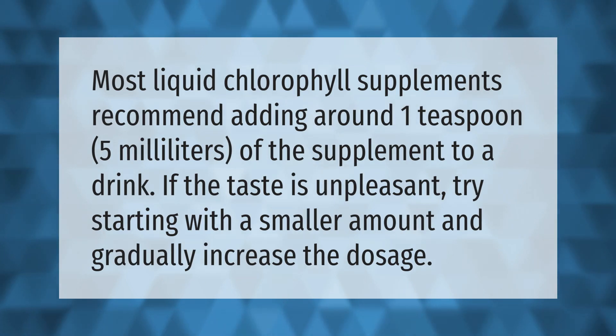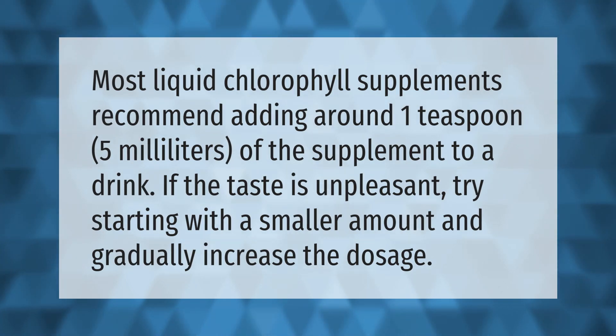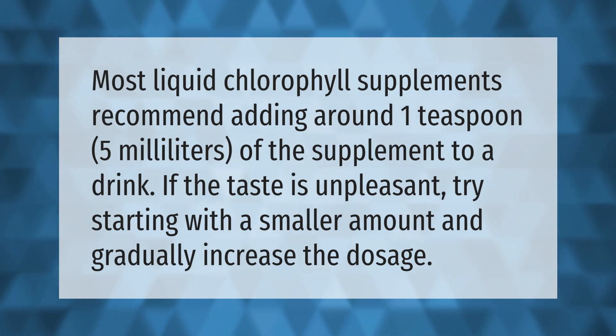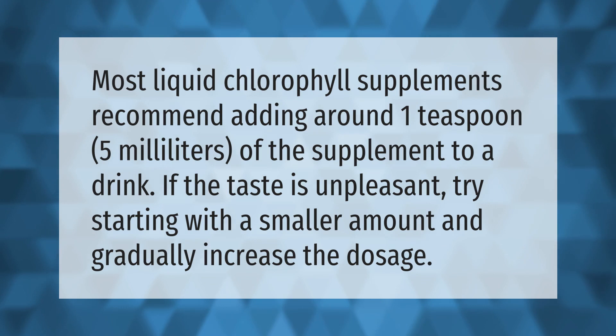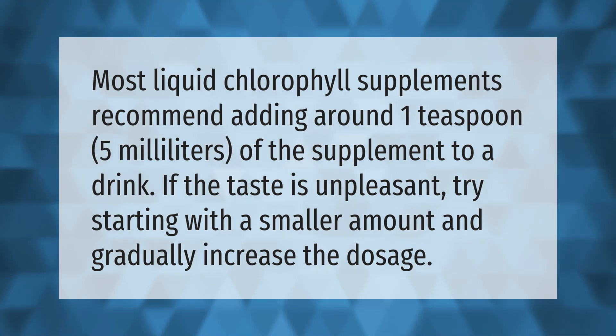Most liquid chlorophyll supplements recommend adding around 1 teaspoon (5 milliliters) of the supplement to a drink. If the taste is unpleasant, try starting with a smaller amount and gradually increase the dosage. Thank you for watching — please subscribe and hit the bell notification.